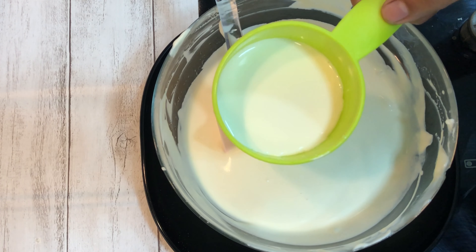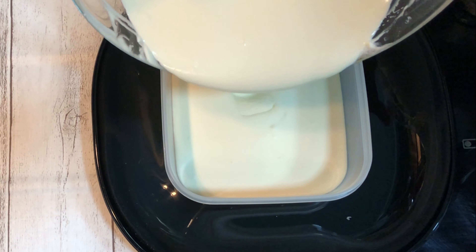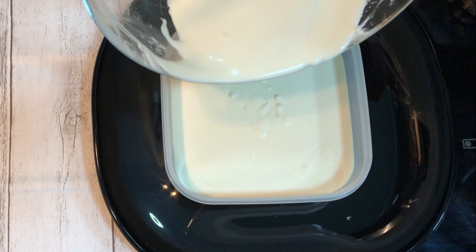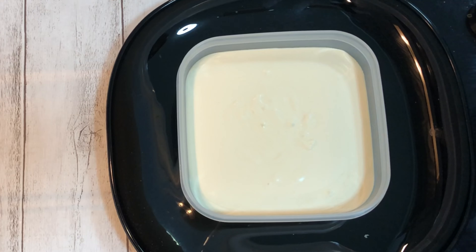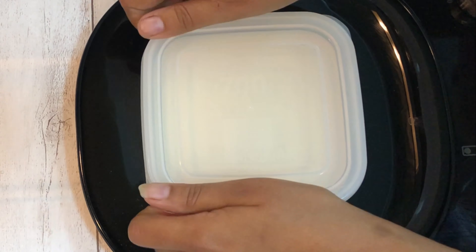Dilute the mixture by adding around half a cup of milk to it. The ice cream mixture is ready. Now take an airtight container, pour the ice cream mixture in it, close the lid, and store this container in the freezer for around 6 to 8 hours or overnight.